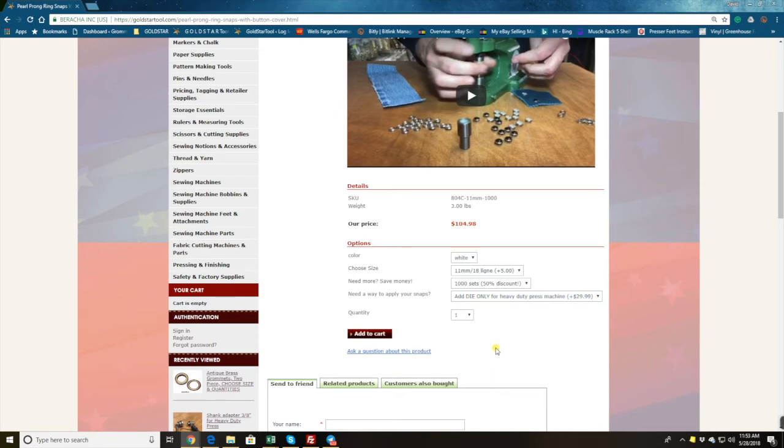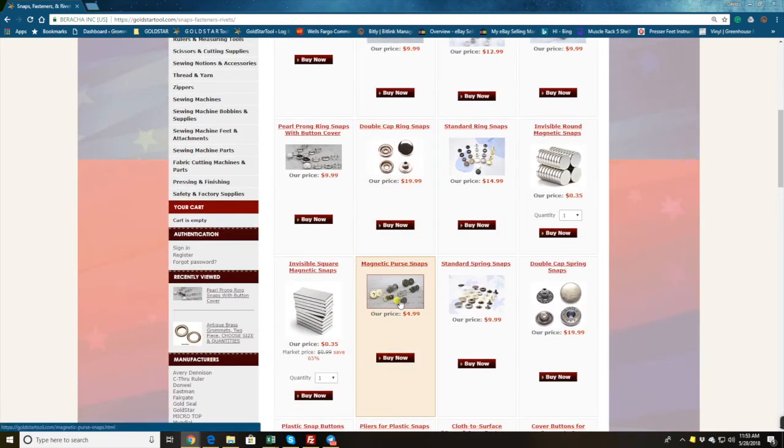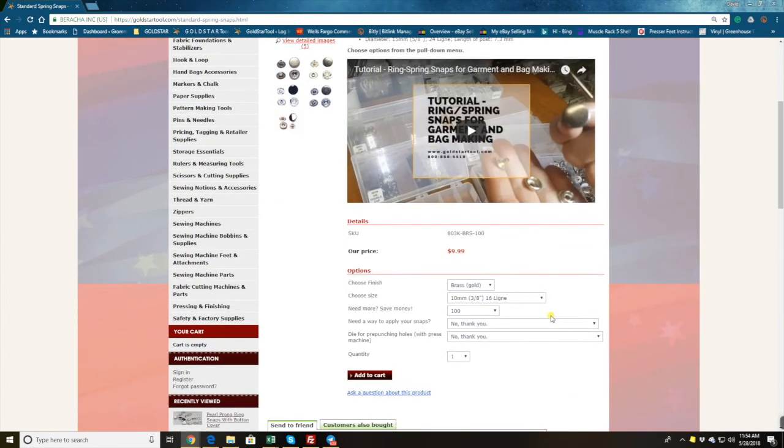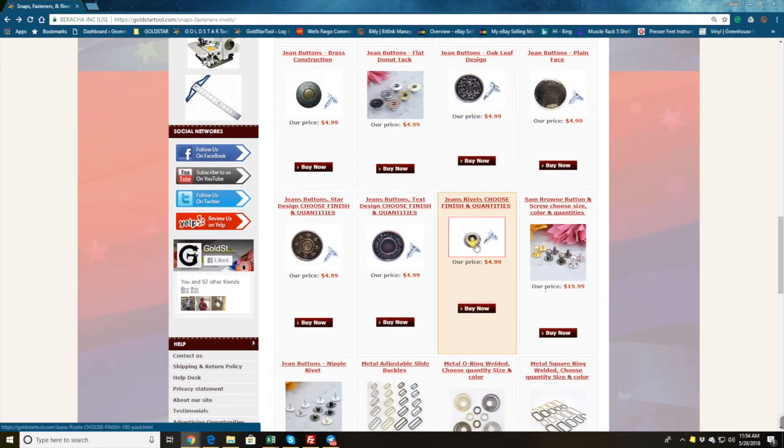With some snaps you don't need a hole punch. If you go back and choose a standard spring snap — you can see pictures of how they look — you choose your size and quantity. Since you already bought the machine with the grommets on the previous page, here you just add the die only. For hole punching, you can choose from one, two, or three millimeter. The reason for these options: some fabrics are stretchy so the hole opens up and you want one millimeter; thicker materials need two or three millimeter.